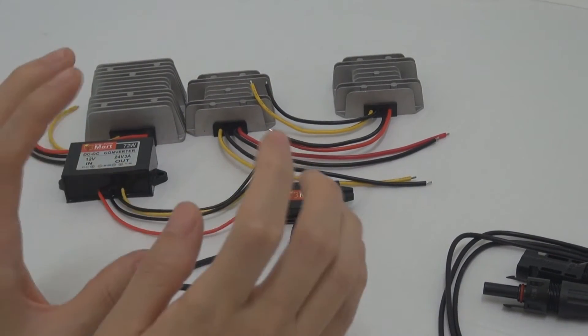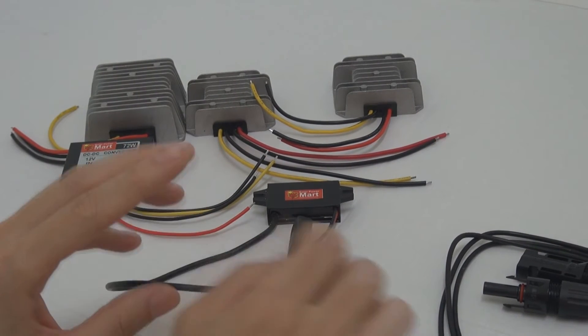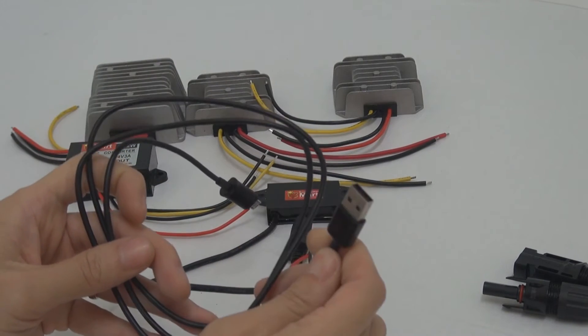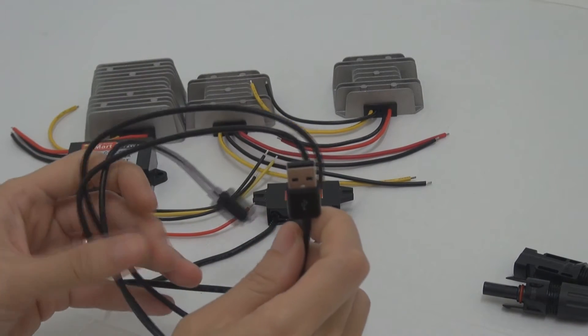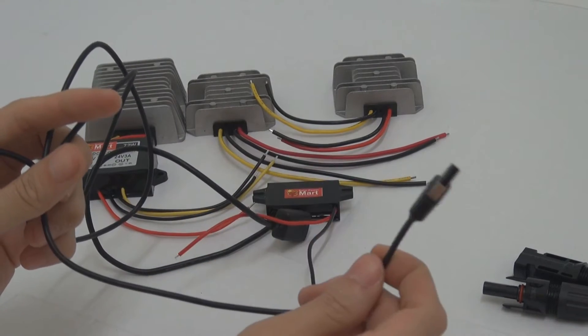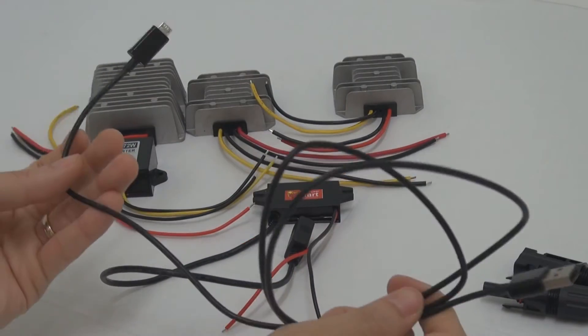These days we have a lot of devices that use USB. USB, as you may know, basically runs on 5VDC — 5 volts DC.